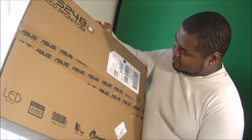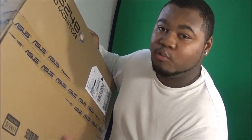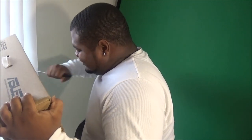It came in a nice big package. My address is definitely on here. This is the box right here — we're gonna pop this joint open. Got the knife, about to open it. Let me turn my chair around and get comfortable. All right, slice it open.